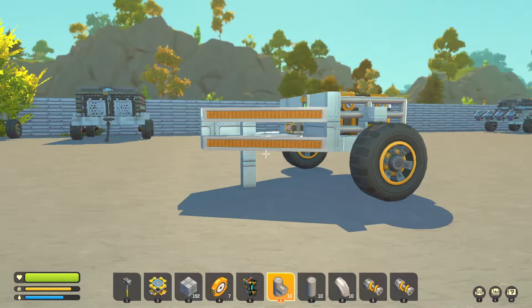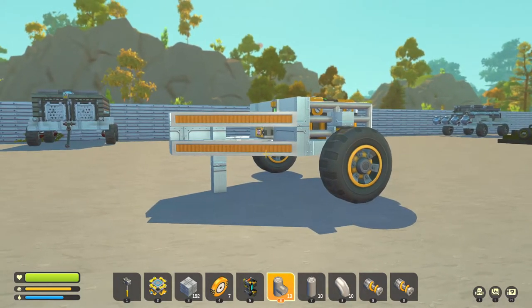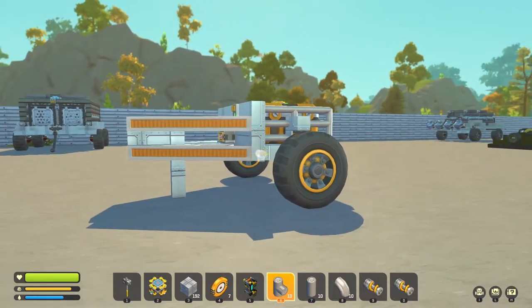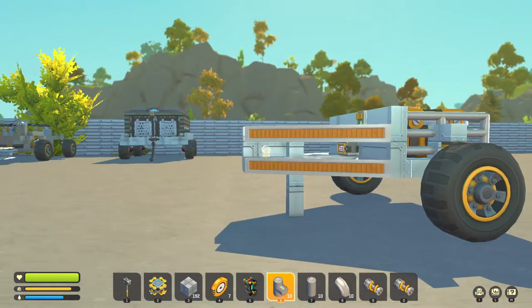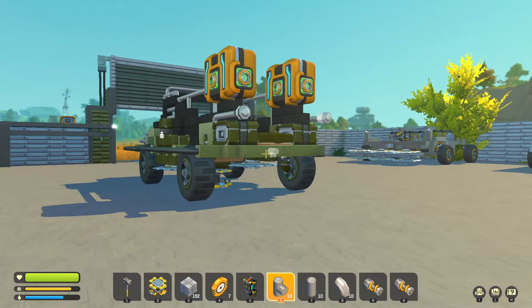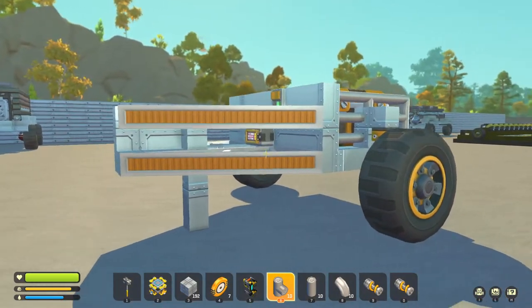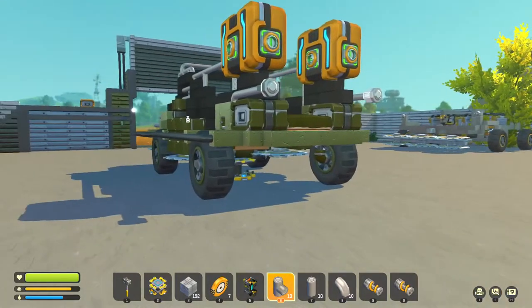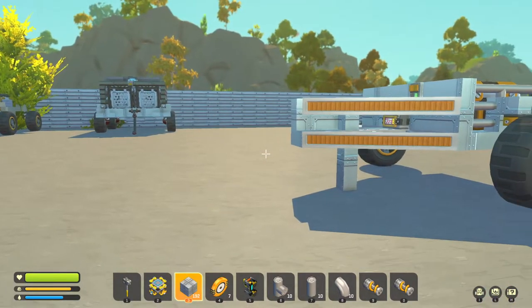Hello everybody, welcome back to another episode of Watt Gaming. Today we are doing another Scrap Mechanic how-to video. What we're going to show you is how to add a tow bar or hitch system if you want to connect a trailer to a vehicle that you drive. As you can see on screen we've got a trailer that we've made, and we're going to connect this to our exploring vehicle so we've got extra capacity when out exploring.